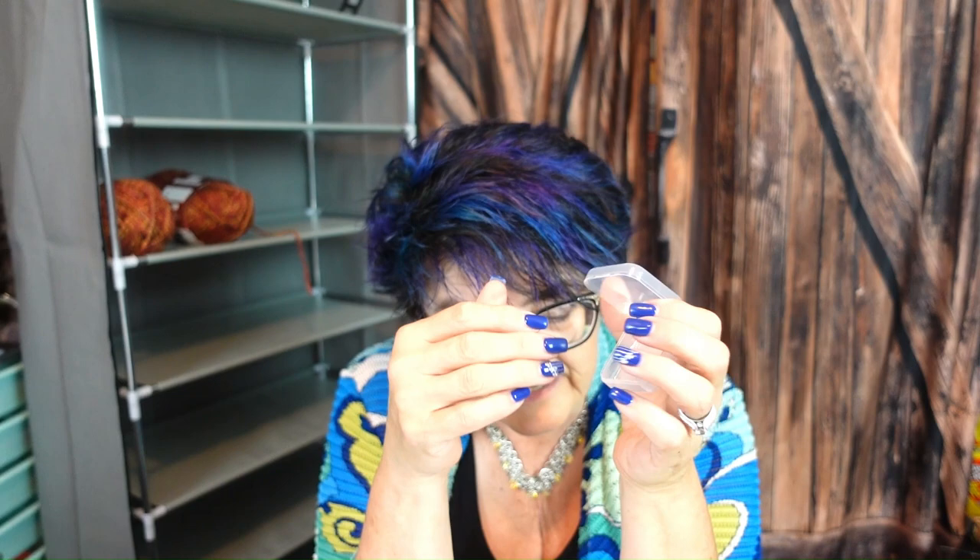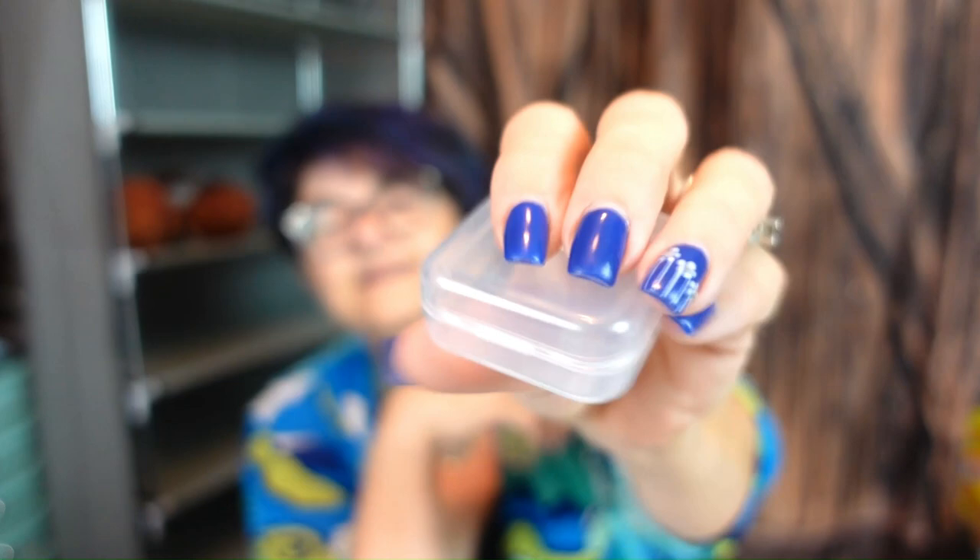My husband has been doing diamond paintings — kind of crazy — so I bought these little containers for the diamonds. They come in five and ten pieces — I bought one of each, so I've got 15 of them, and they're 99 cents. There's also a case you can buy to put them in, but I didn't buy that.